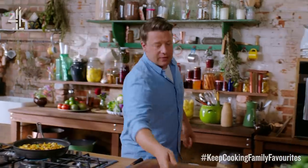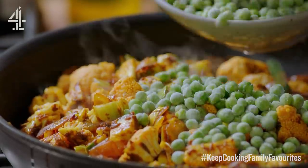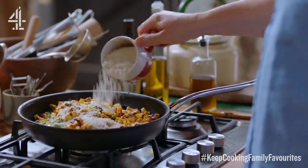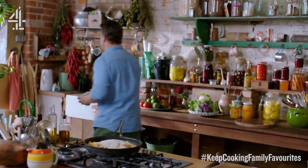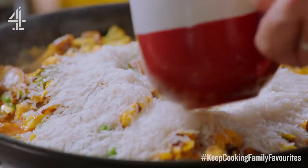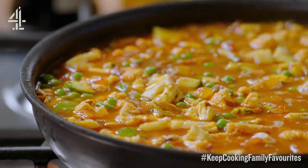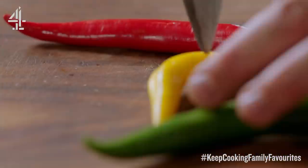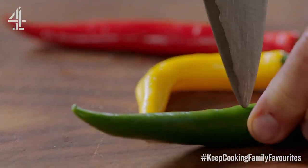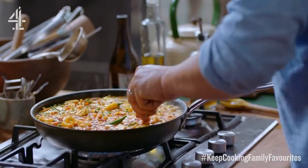After a couple of minutes let's go in with our frozen peas — just a handful — and then one regular mug of basmati rice. To guarantee beautiful fluffy rice that works every time, I'm going to go in with two mugs of water. Mix that up, and then I want a little bit of heat spice. I've got about three chilies here — prick them with the tip of a knife and that will give a really subtle chilli flavour.